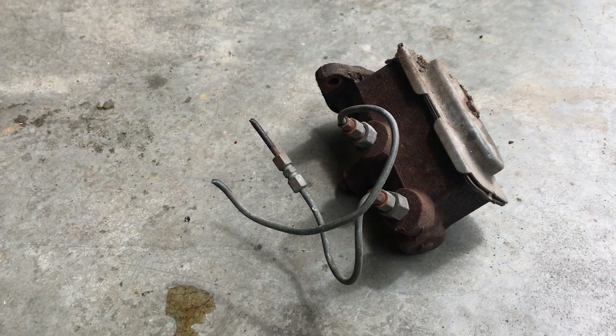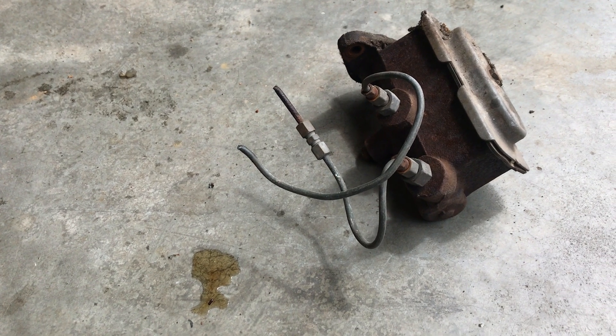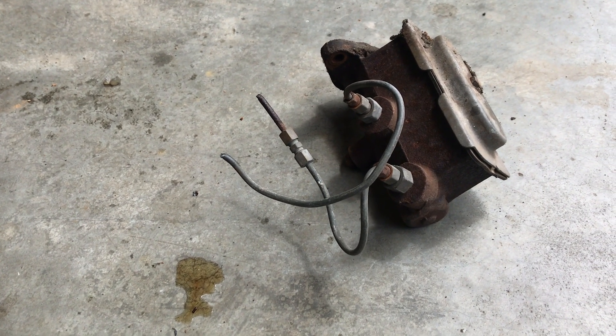Just in case you were going to ask - it seems as though this brake master cylinder still has a little bit of fluid in it. I will drain this fluid and dispose of it properly. Don't throw that stuff in the trash, guys.